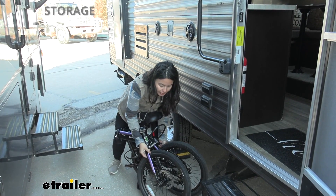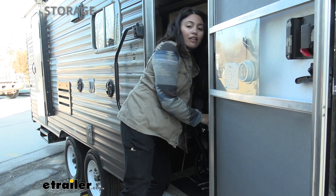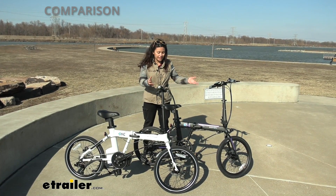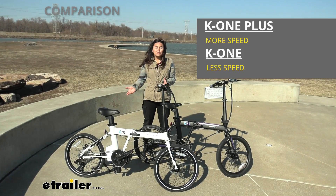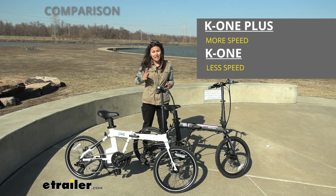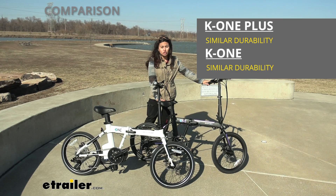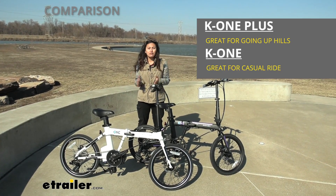Another perk of being more compact is that instead of maneuvering a larger bicycle, you can bring this right up the stairs and through the door of your RV. What's the difference between the K1 and the K1 Plus? The K1 Plus has eight speeds with a mid-drive motor — I definitely felt that give more force on the trails. The K1 also has a lot of strength, but not as much. If you need more force going up hills, definitely go with the K1 Plus.